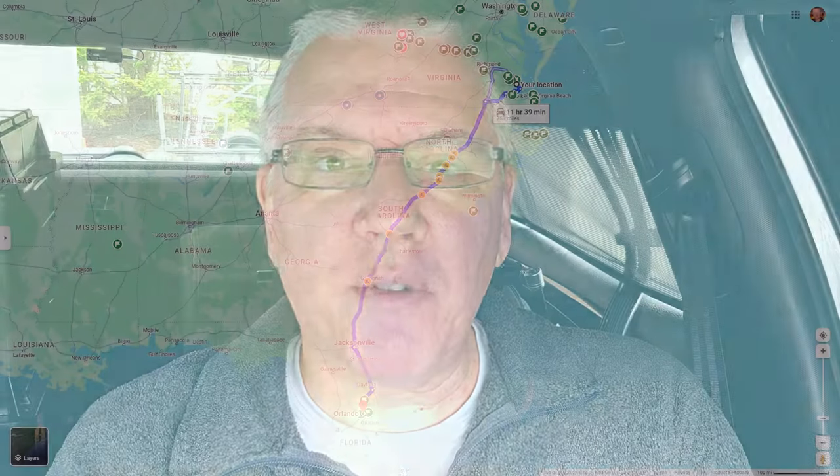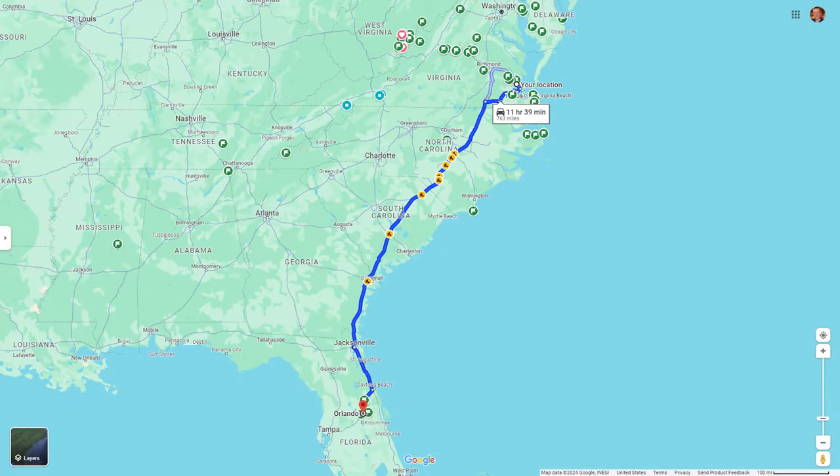You can see some of it in the background behind me. It's almost ready to go. It's going to Hamcation. So if you're going to Hamcation, you'll get to be among the first to see it in person, other than the thousands of people who will see it on the interstate as I drive it down there. But this new solution is going to bring everything down about 18 inches.